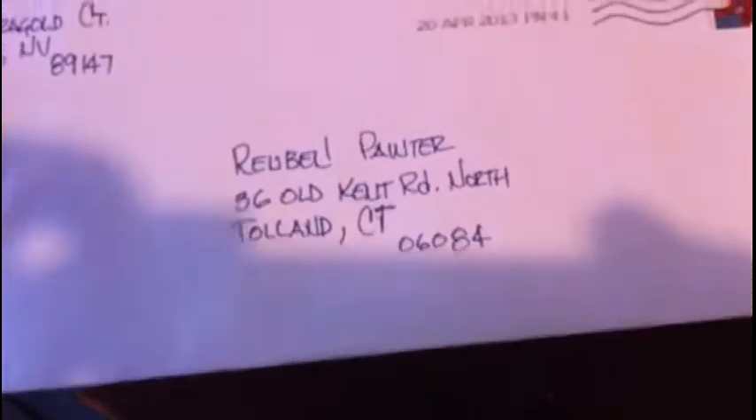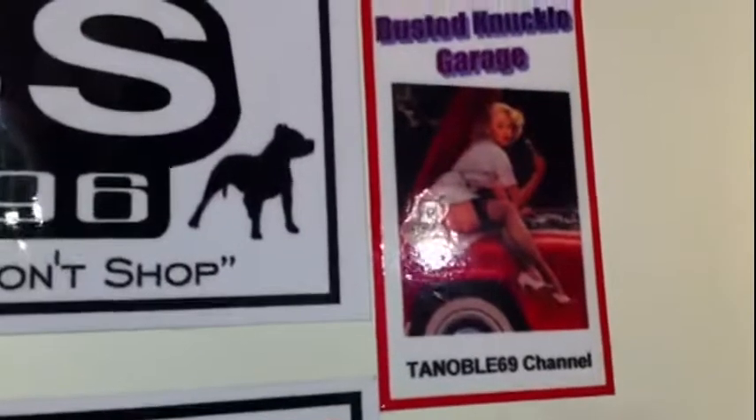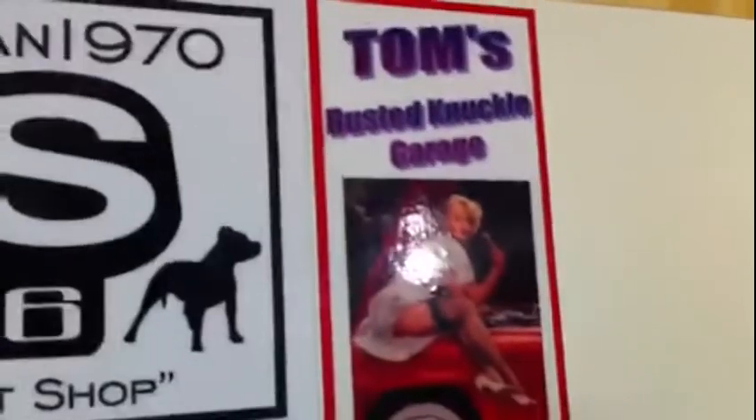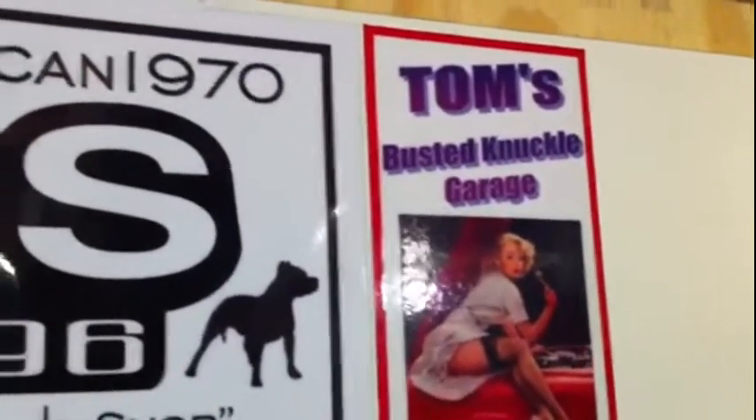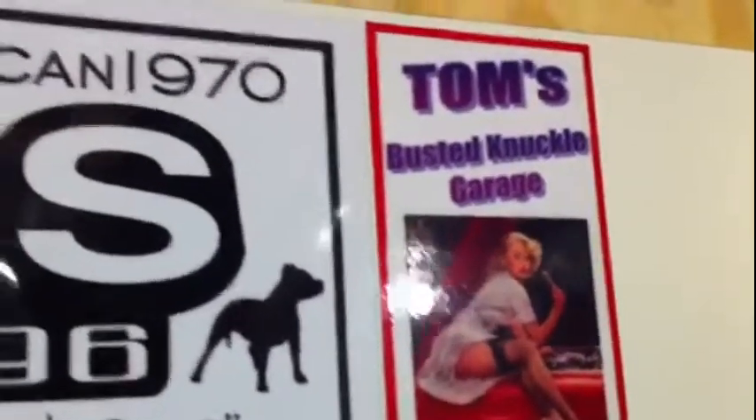Mail call — something from T.A. Noble. What could that be? I'm going to open it and find out. Look at that — Tom's Busted Knuckle Garage. Now, I don't have a whole lot of experience on cars, but I've definitely wrapped my knuckles on things. And that, folks, is his channel. Go check him out. I like that sticker.